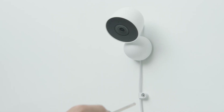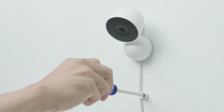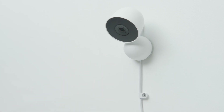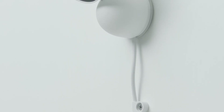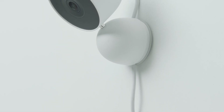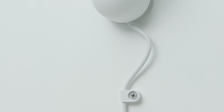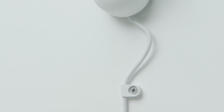If your camera is mounted 2m, 6.5ft or higher, use the included cable clip to secure the power cord in place. The cable clip should be no more than 15cm, 6 inches, from the camera. You may also need to use the wall anchor depending on the type of wall surface. Make sure that you leave a little slack in the cable so that you can adjust the camera when it's connected.